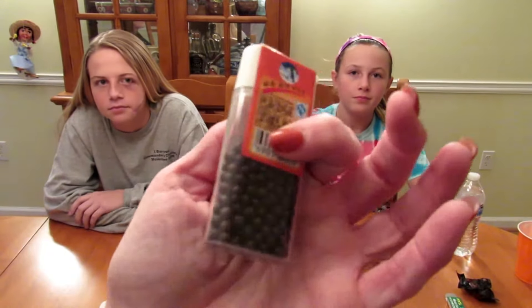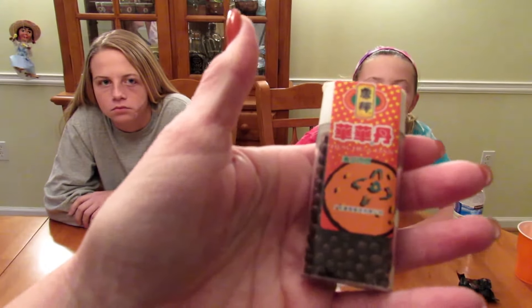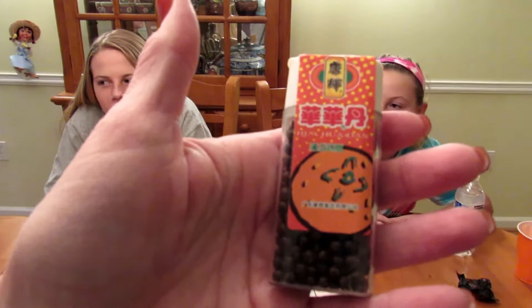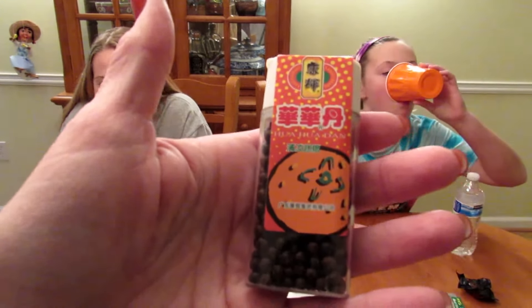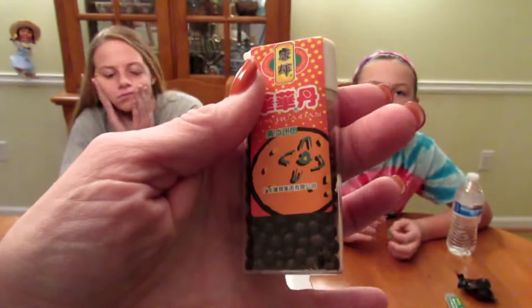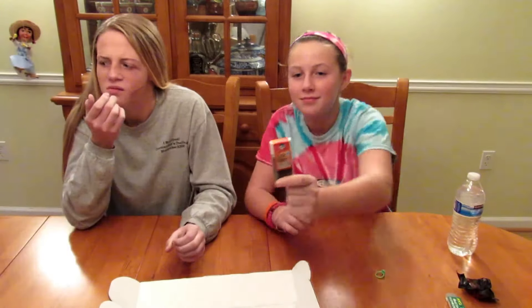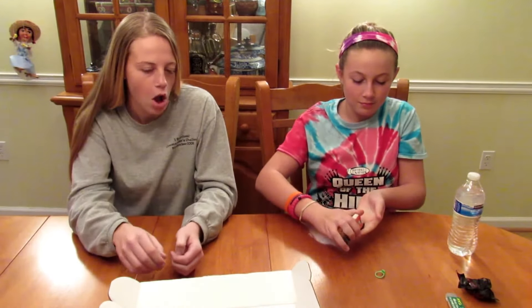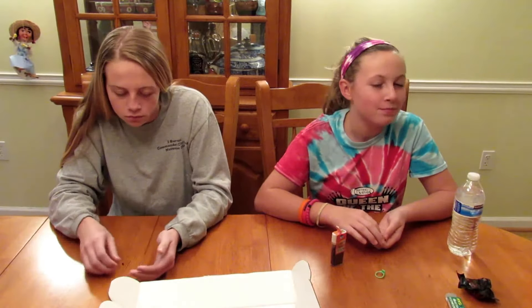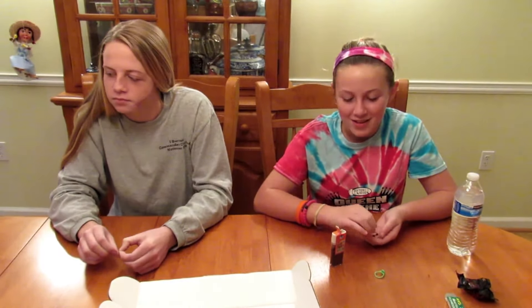This next one kind of reminds me of a Tic Tac container. It's Kanghui Hua Hua Dan — a popular Chinese candy enjoyed by a lot of 80s and 90s kids. It comes in four different flavors: mango, lemon, orange, and mint, and it looks like this one is orange. Go ahead and try it. So what do you think? They're different and chewy — that one gets a no.